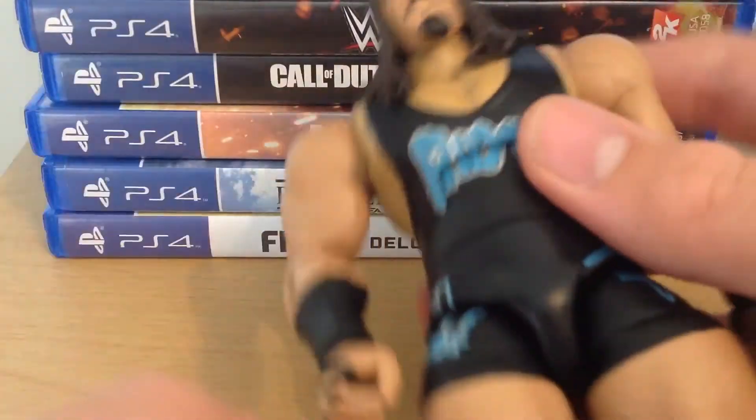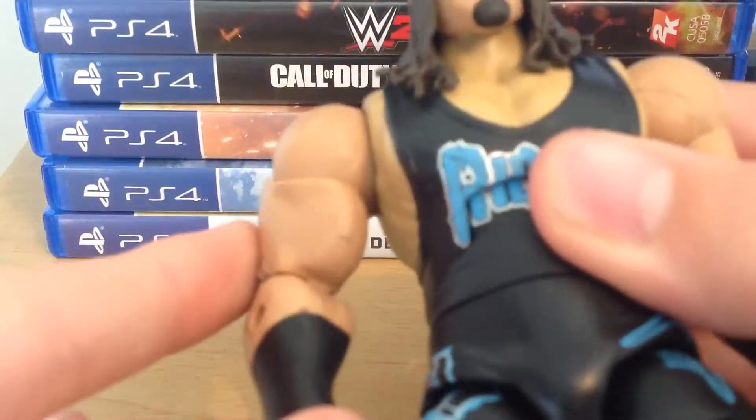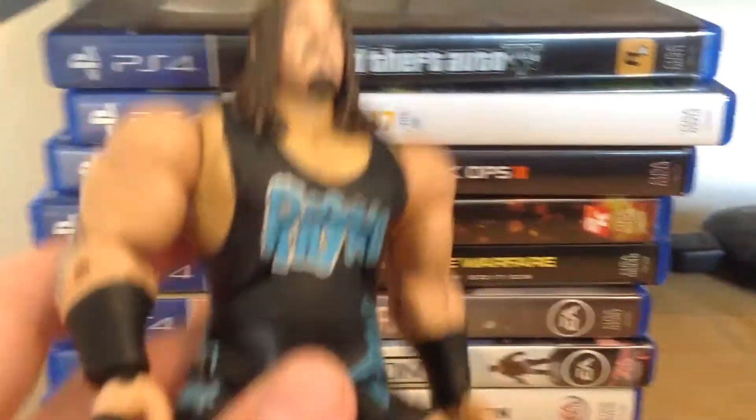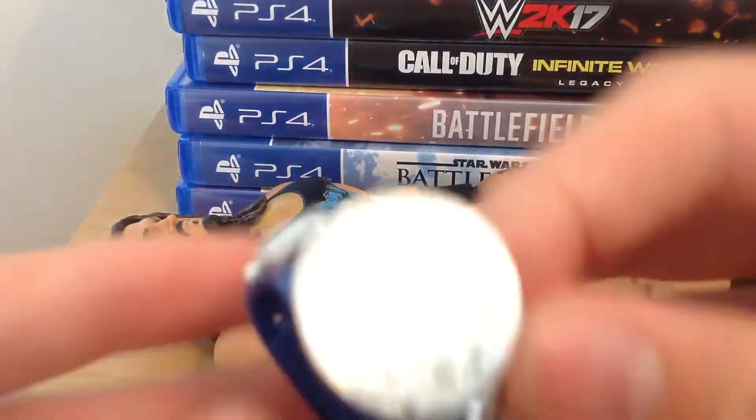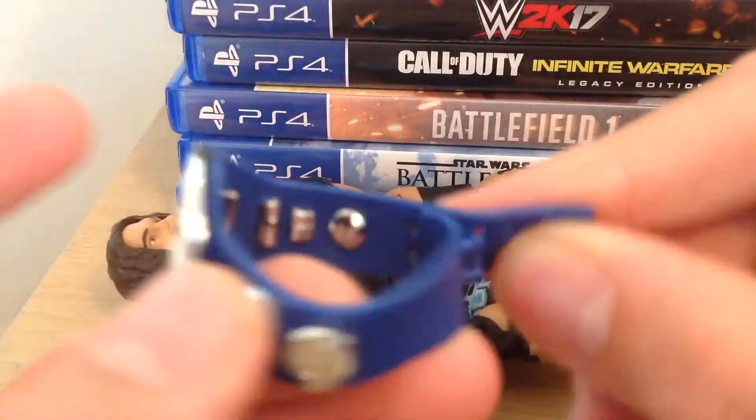Honestly, it's actually such a good figure. I managed to fix the arms — they were really stuck — and then I managed to release them. It's actually not too bad once you get used to it. But the best thing about it is obviously the tag belt. This is insane. I just need to wait for that heat slate to come out.